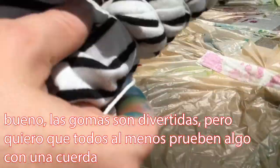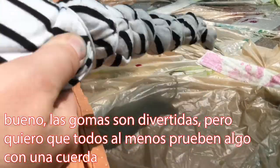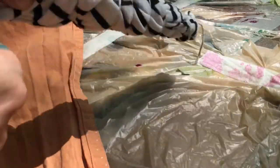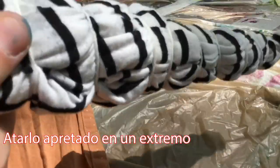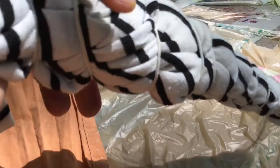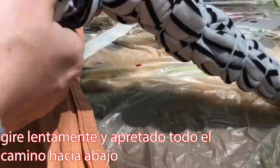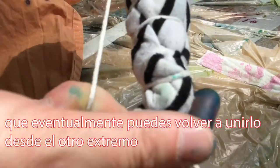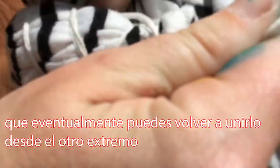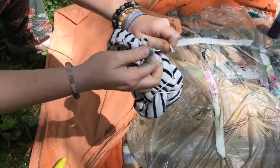I'd like everyone to at least try something with string for one project. Here's one way to use your string: tie it tight at one end, or have someone help you. Twist slowly and tight all the way down so that you can eventually tie it back together again from the other end. You're making a little bundle.